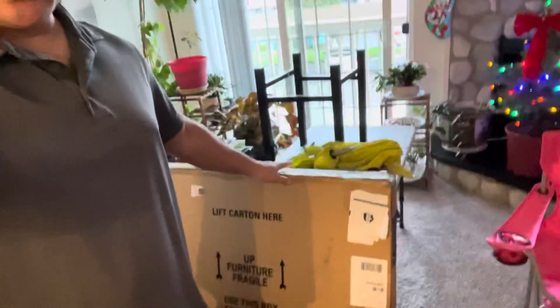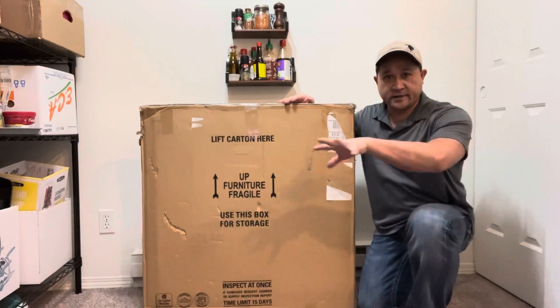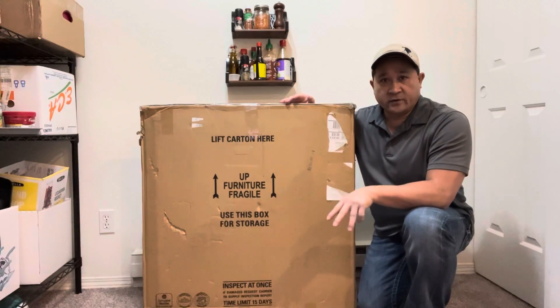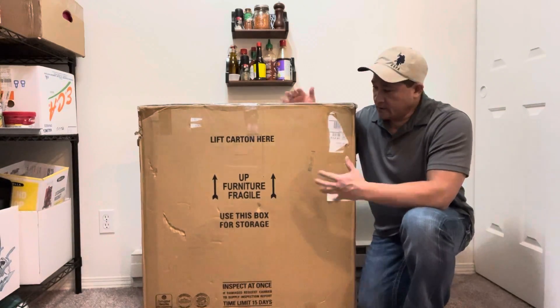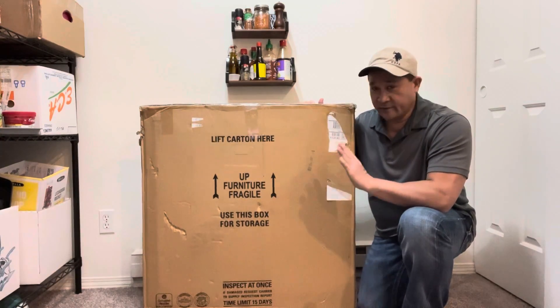Hello everyone. I just ordered a dining set for two. It looks really good online. I just came in and UPS delivered it. So I'm gonna go ahead and put together. We'll clear a few things here in the dining area. It's a small dining area for a one-bedroom apartment and this will work good if not great.